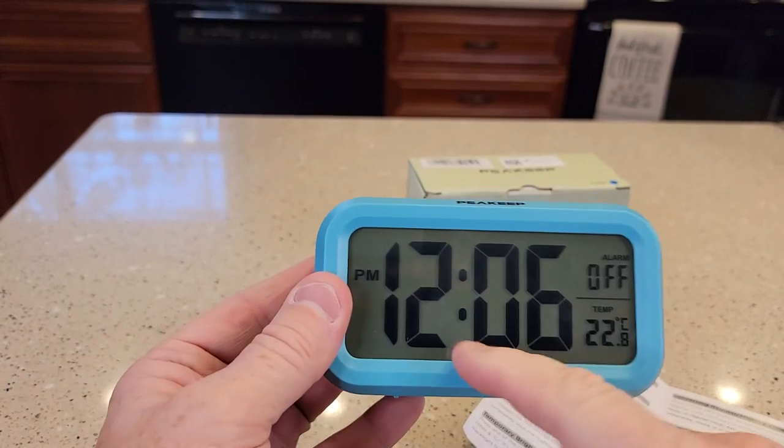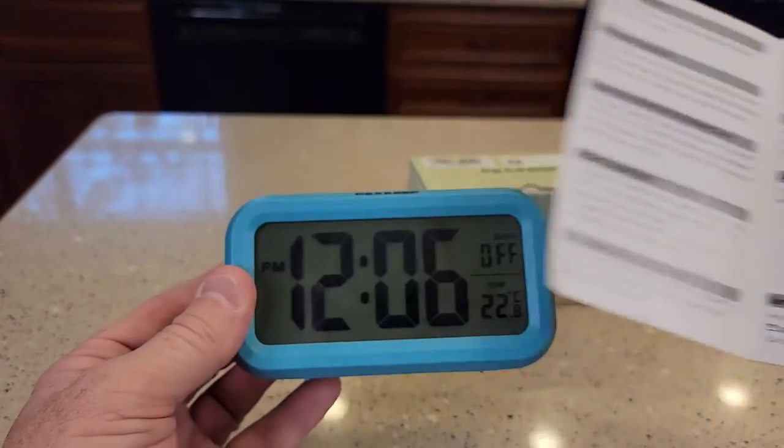Under normal conditions you can't see this at night, but if you press the snooze button it's really bright and it comes on. It also has a low battery icon that'll come on when your battery gets low.